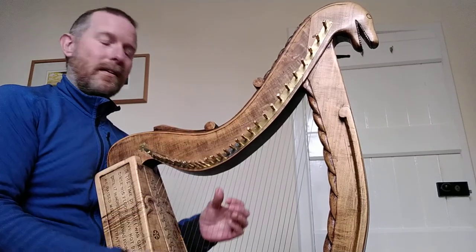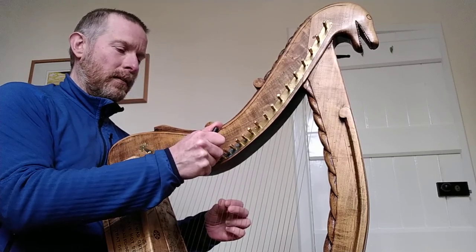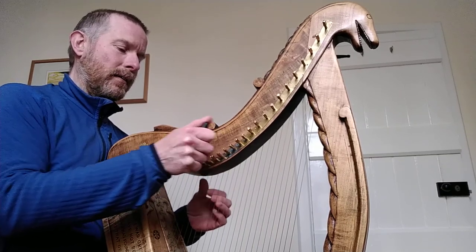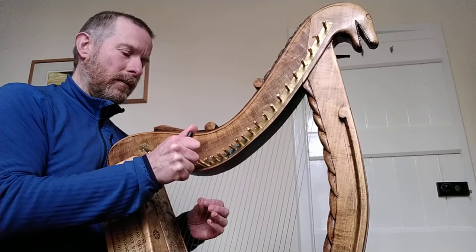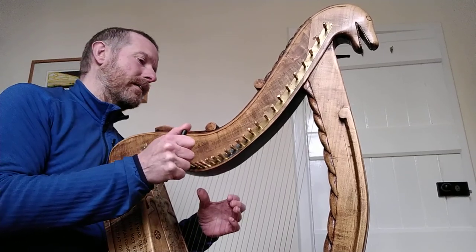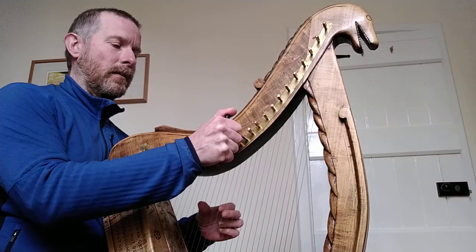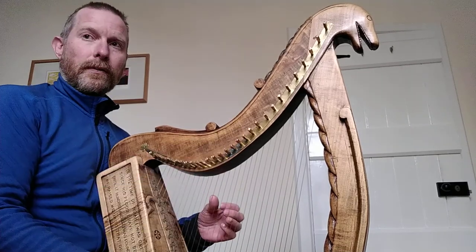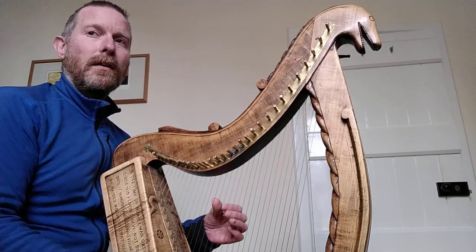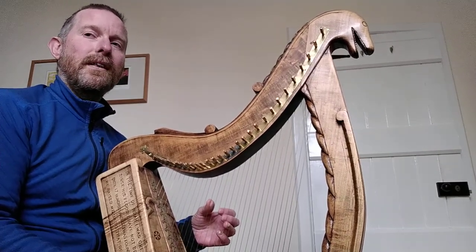From A up a fifth to E. From E up a fifth to B. From B up a fifth to F sharp. But I don't have F sharp, I have F natural. So I stop the cycle of fifths.